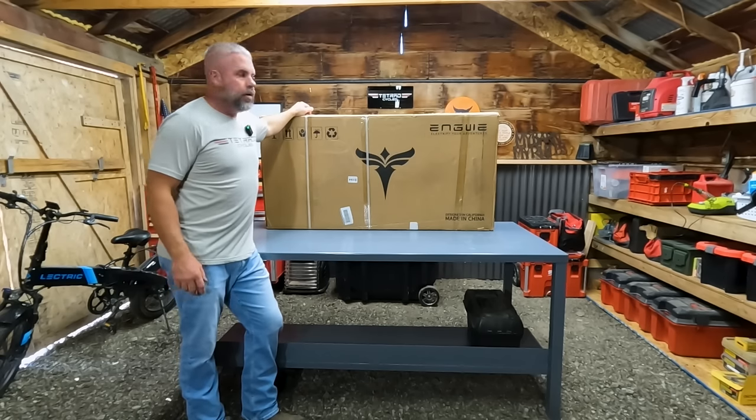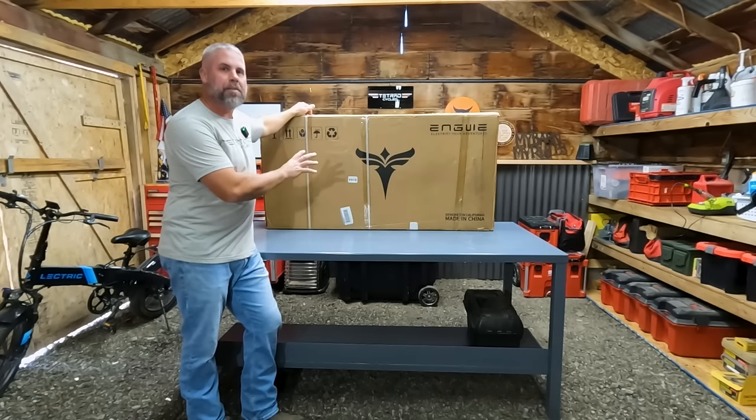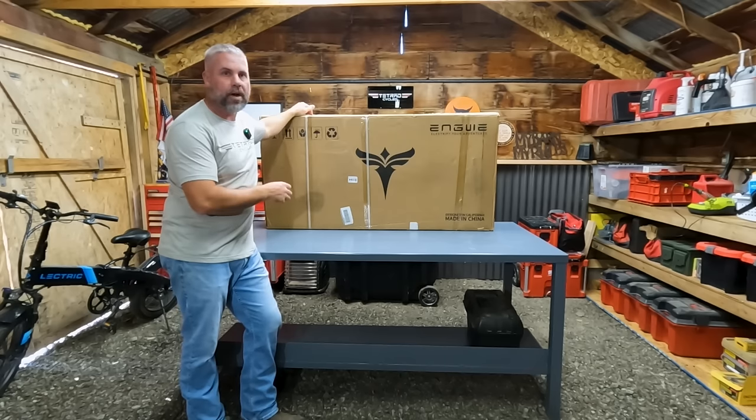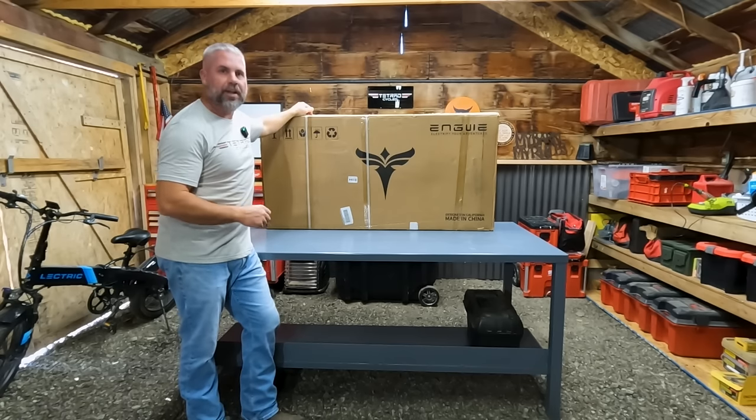It kind of uses the same frame design as the Lectric, except this has a lot more options. This is a lot of features packed into this bike at what I think is a very affordable price. So let's go ahead and get this box opened up, see what's inside, get it put together, and get to testing.